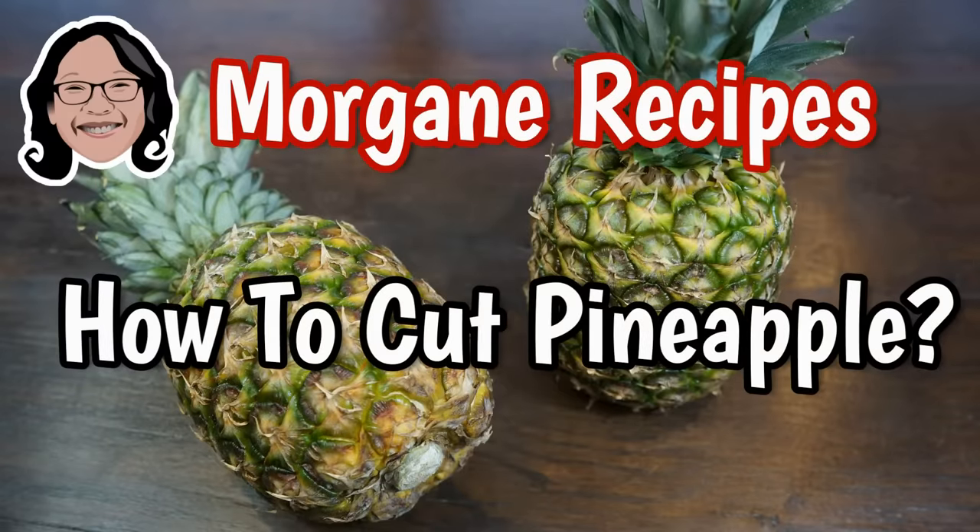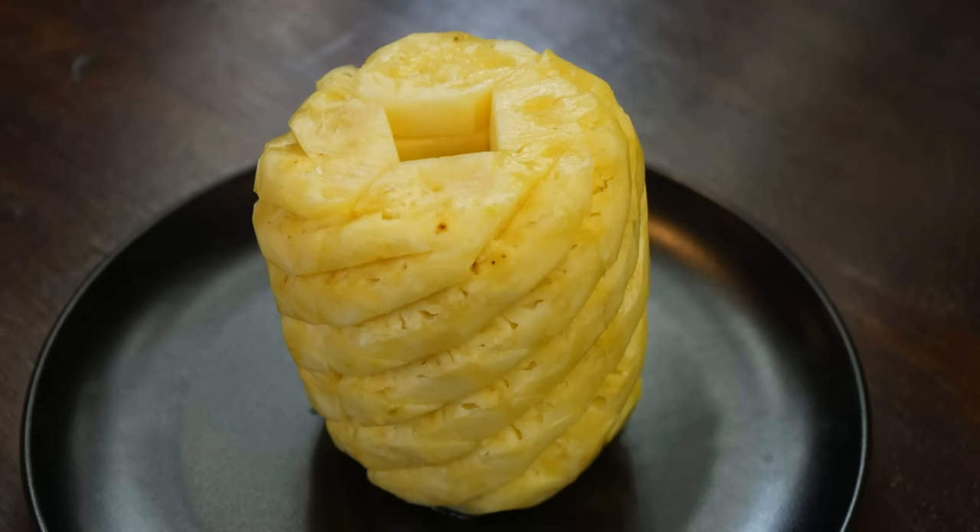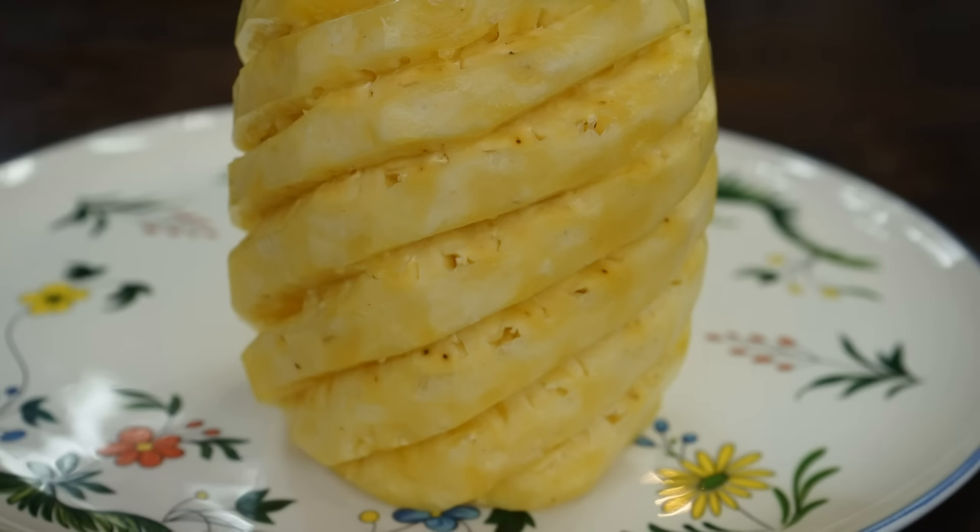I have always seen my family and Laotian people cut pineapples in the same way. This method gives the pineapple a nice shape and reduces the waste of its flesh.